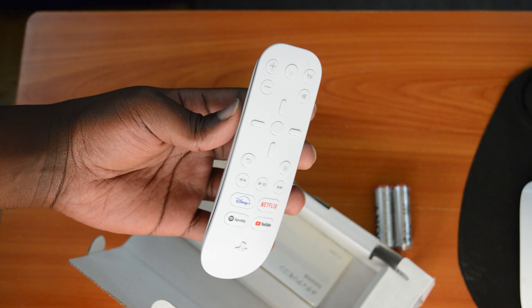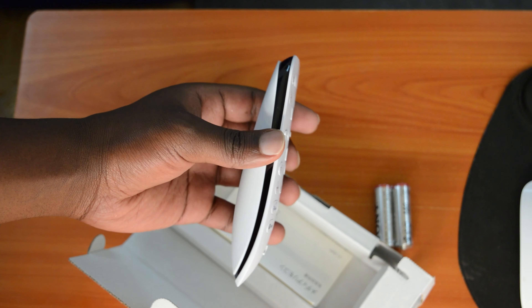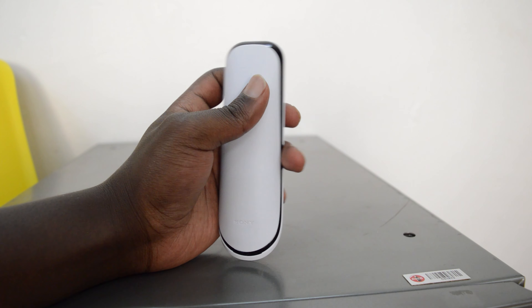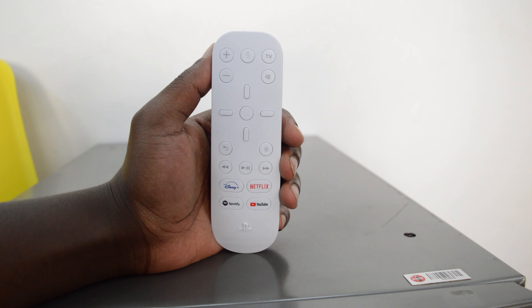The remote itself is not too big, not too small — it's just the right size, at least for me. It's white, which seems to be the theme with the PS5, and also has black bands on the sides. Then you have your normal conventional remote control buttons: volume up, volume down, directional pad, the play/pause button, and so on.